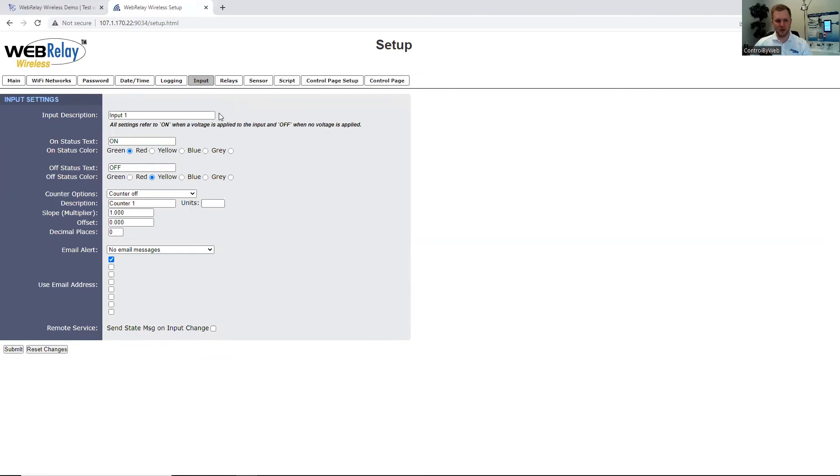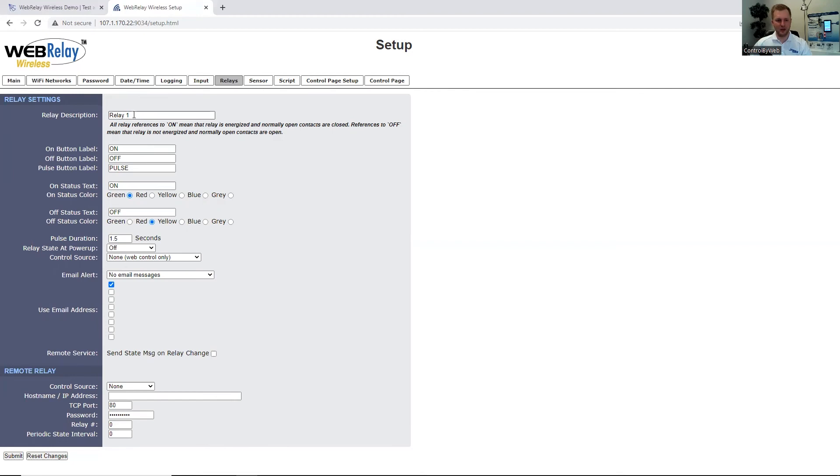The WebRelay Wireless does have one digital input. You can rename the digital input to be user-friendly, including the status when voltage is sensed or when there is no voltage present. You can also configure the input to count the number of times the input is turned on, and send email alerts based on the input. Under the Relay tab, you can rename the relay and configure the on or off status. You can also send email notifications when the relay state is changed. The unit supports a remote relay option to control another WebRelay Wireless or other Control by Web device. You will need to specify the IP address, the port number, the control page password if enabled, the relay number, and how often to keep the state between the two units connected.